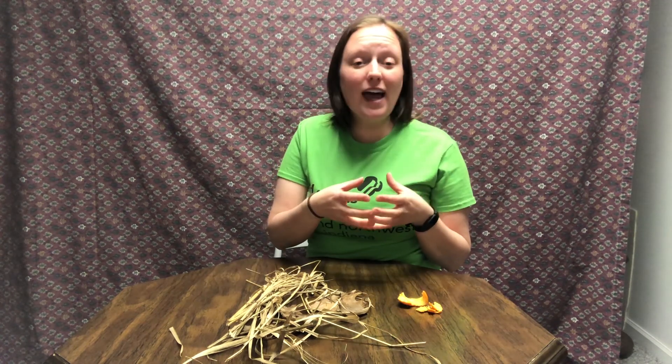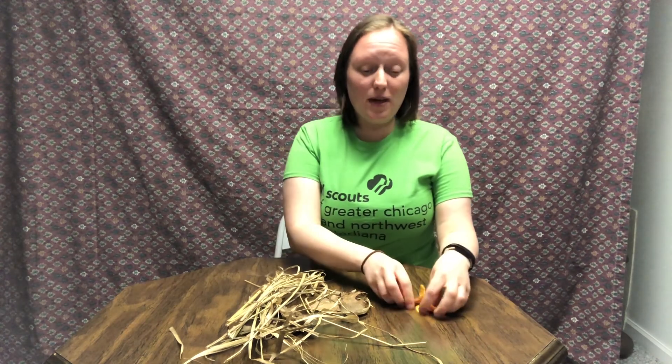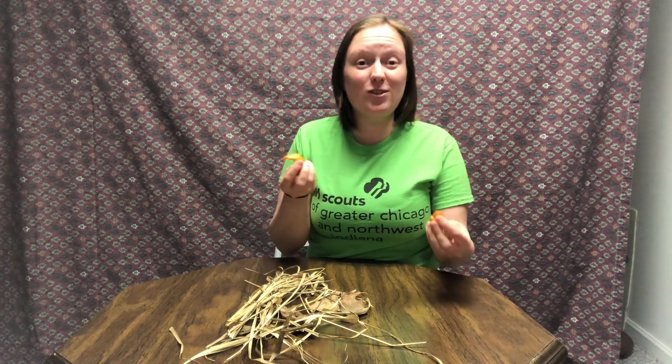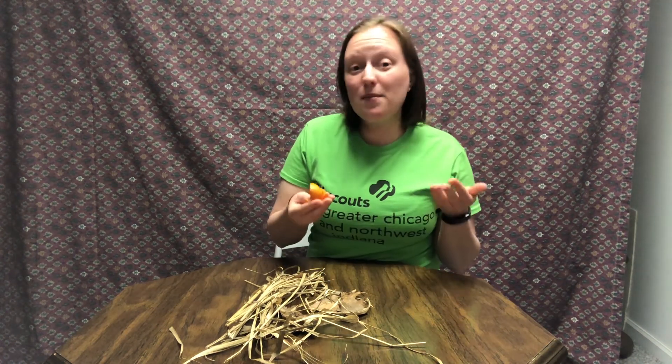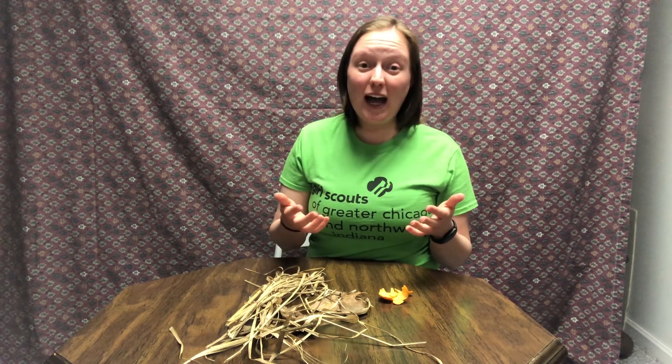Thanks for joining me today and learning about composting. If you don't have a compost at home, we encourage you to just try it — make it small and then if it's successful, keep building it and see how big you can make it. Maybe you can put as much food scraps in as you can and reduce the amount of trash that you send to the landfill. If you already have a compost, keep up the great work. Thanks so much and hope you had fun today!